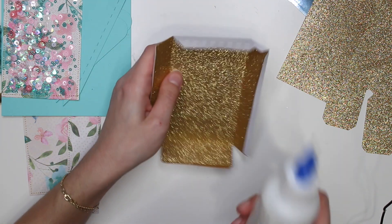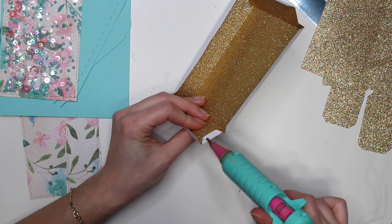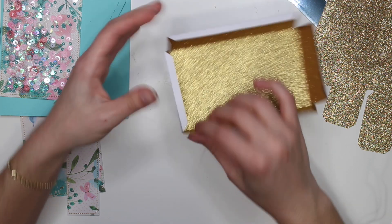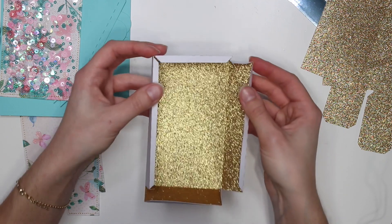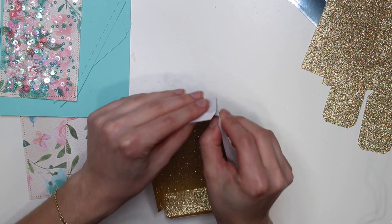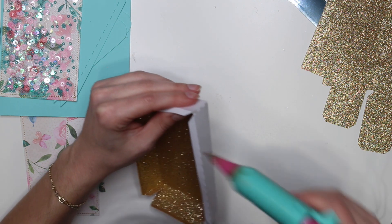I'm thinking of doing this book style and then just creating a little frame for it. I haven't decided yet — we'll see how this one turns out. I'm gonna glue these pieces together. I was actually gonna use regular glue but for glitter paper I'm going to use hot glue. On this tab here I'm just gonna put some hot glue and then stick it to the inside of the box.